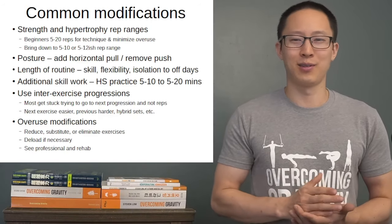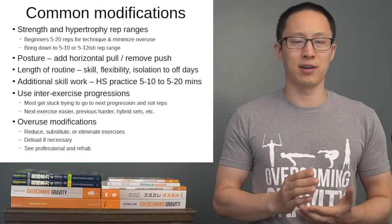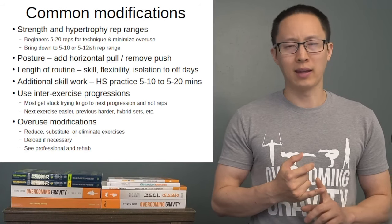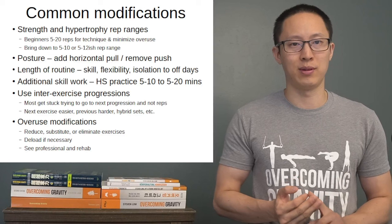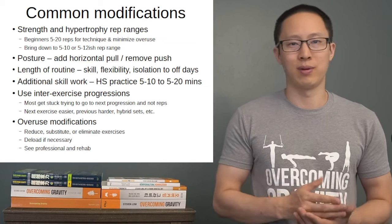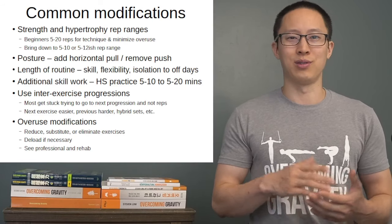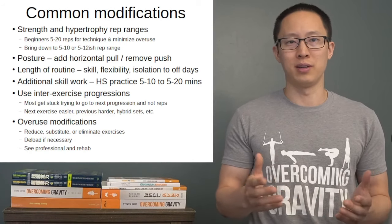Some common modifications you may encounter in the trained beginner phase: strength and hypertrophy rep ranges mainly go down from about 5 to 20 down to that 5 to 10 or 5 to 12 range. The length of your training session can get much longer because you may be adding skill work, isolation work, and flexibility work at the end. Don't hesitate to shift some of that to off days. Some people with exercise ADHD like having something to do every day, so shifting skill work and flexibility to off days is preferable — it's light enough to be restful while keeping you active.